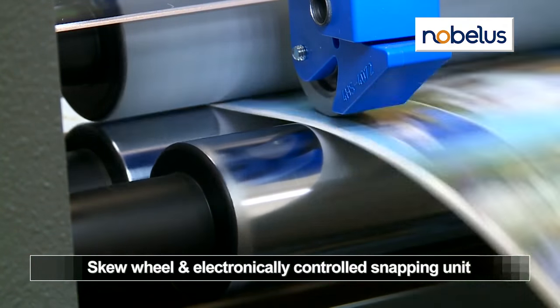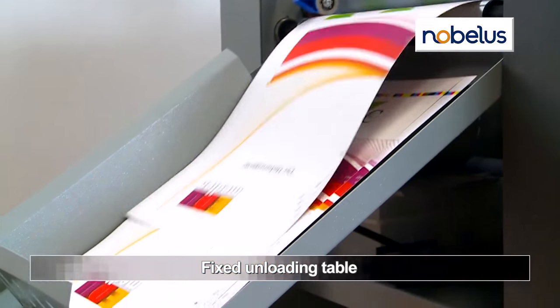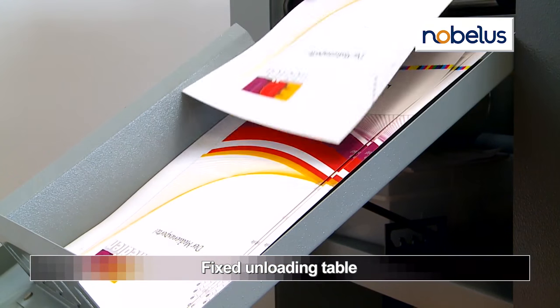The skew wheel and electronically controlled snapping unit ensure reliable sheet separation with a clean edge. A handy fixed unloading table collects the sheets for easy removal.